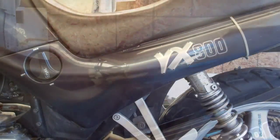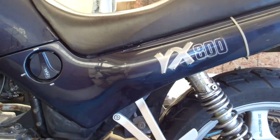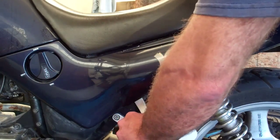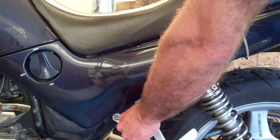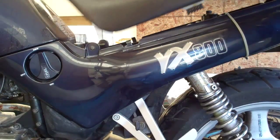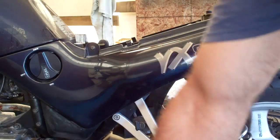First step: remove the seat. Now removing the seat on this bike is a pretty straightforward process. Stick the key in there and turn it — that'll release the latch above. Seat slides right off.